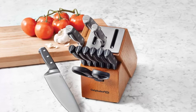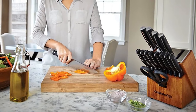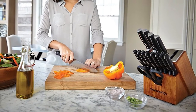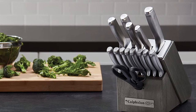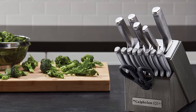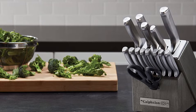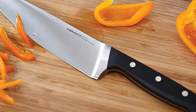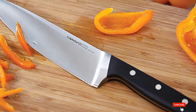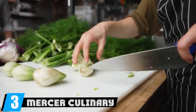The block doubles as a sharpener, with a ceramic sharpening edge built into every knife slot. It's a nice extra feature. This is a 12-piece set that includes all the staples: chef's knife, santoku knife, serrated utility knife, paring knife, six steak knives, shears, and a sharpening block. The price is about double our baseline and well worth it — a great value for what you get.